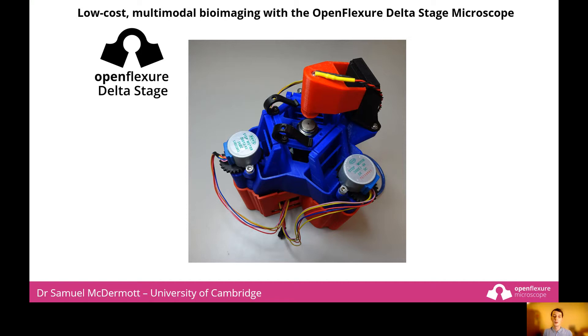Hello, I'm Samuel McDermott, a postdoctoral research associate in the Department of Physics at the University of Cambridge. I work on the OpenFlexure project, where we are aiming to use 3D printing to democratise microscopy.